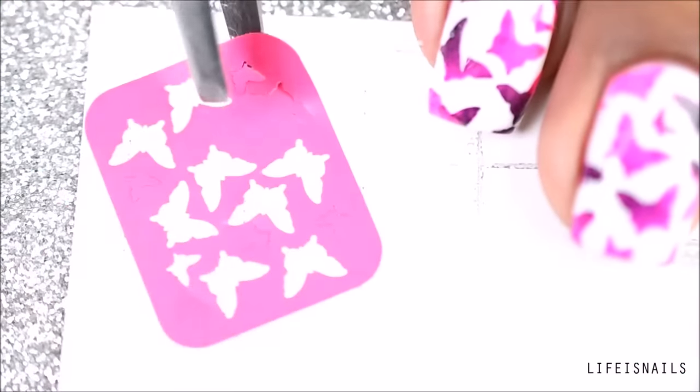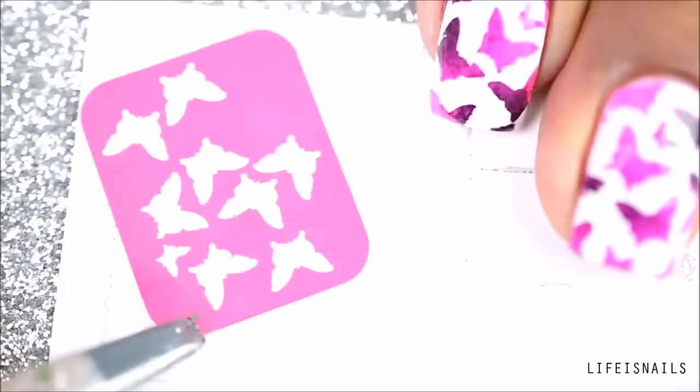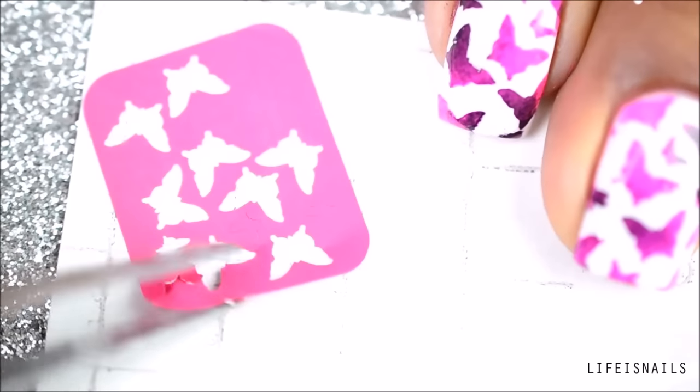I will be using these cute butterfly stencils from snailvaniles.com. You gently peel off the stencil from the sheet and remove the extras by sticking the stencil onto the back of the sheet. I prefer doing it slowly so that the stencil doesn't tear out.